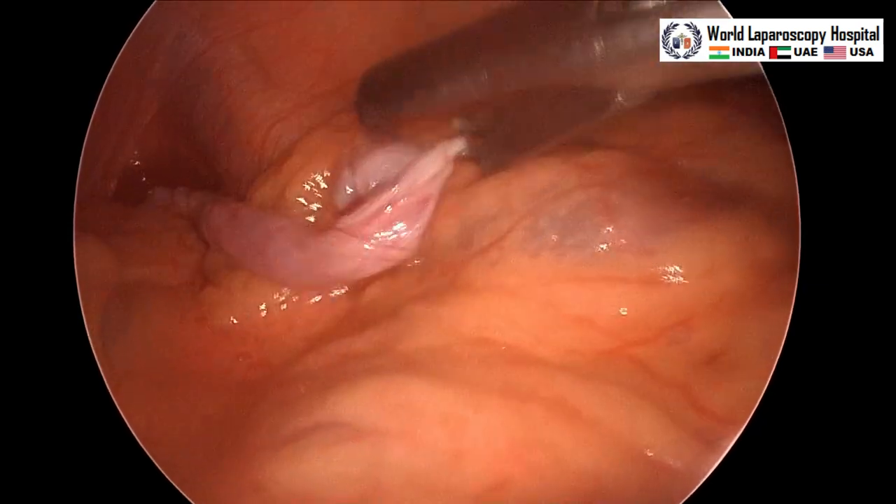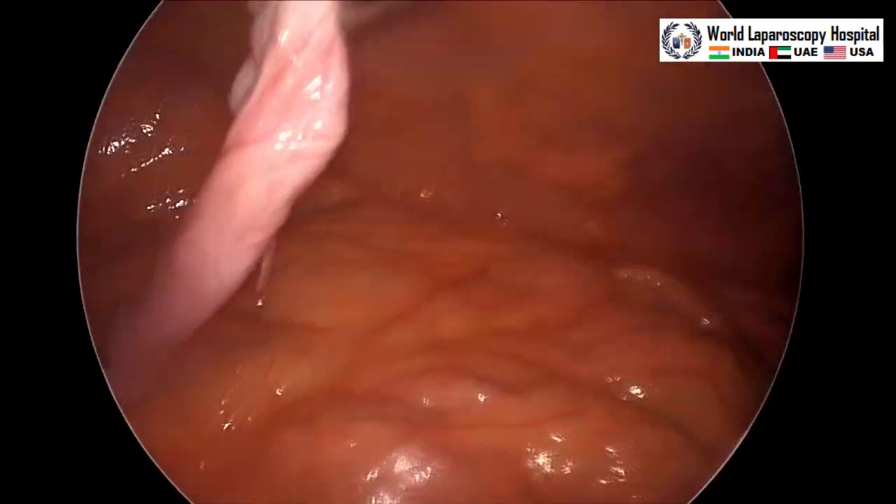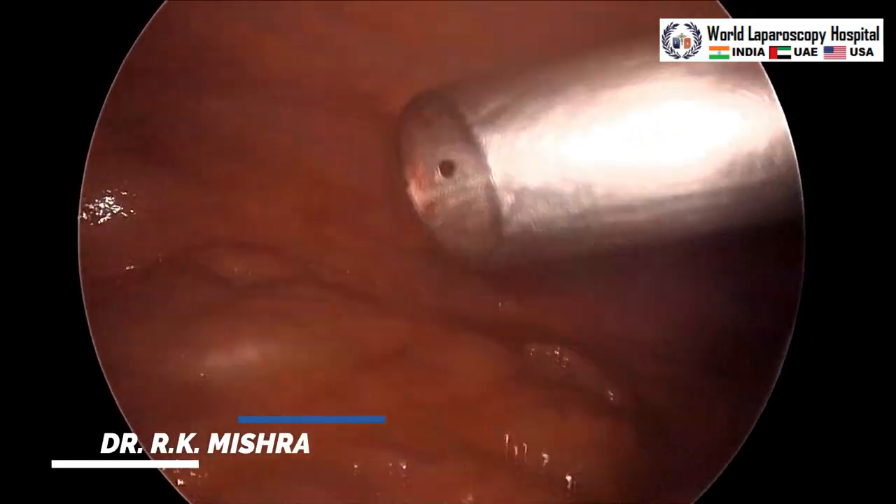This is the cystic wall — this is a 5 mm telescope and with the 10 mm umbilical port the cyst is taken out. Thank you very much for watching this video.